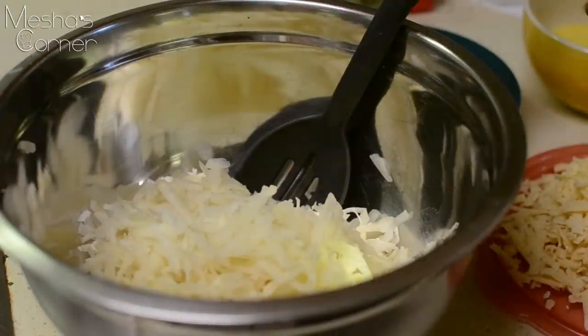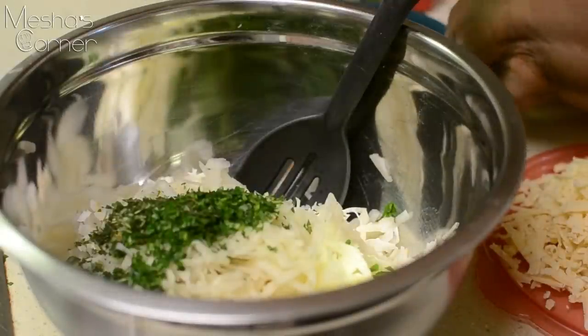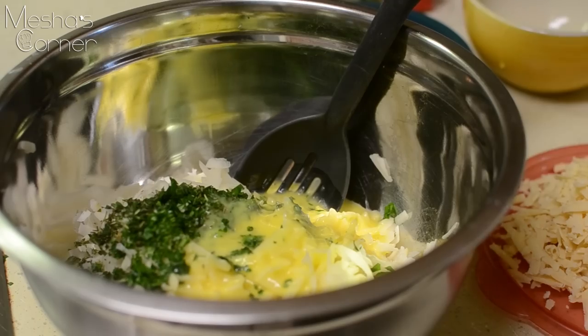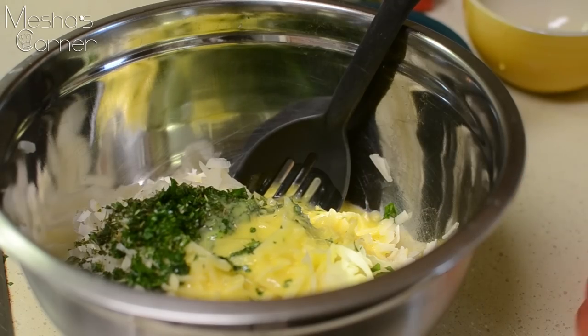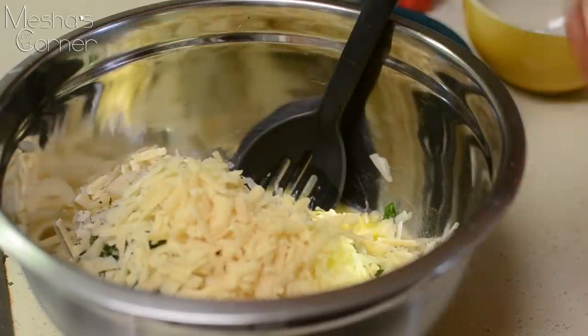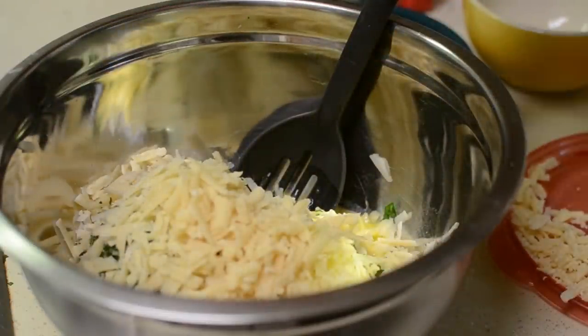Now we're working on the potatoes. I drained and dried them and they're back in my bowl. I'm adding some chopped fresh parsley and thyme, then beaten eggs, and lots and lots of Parmesan cheese. You can use whatever cheese you prefer.